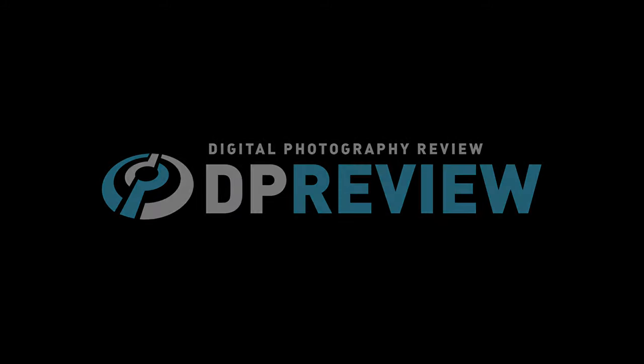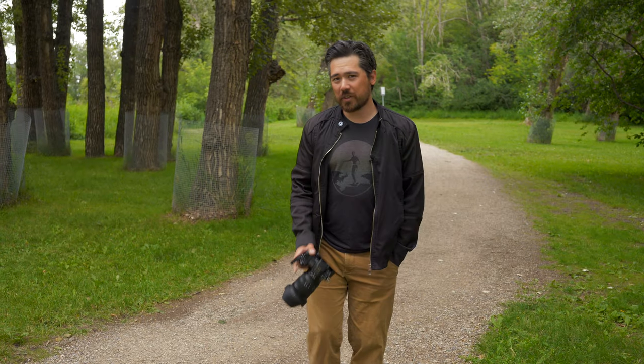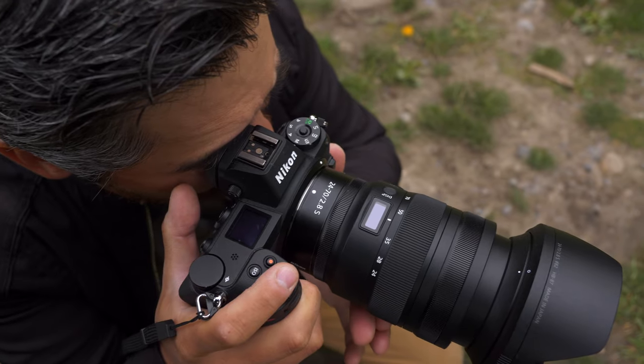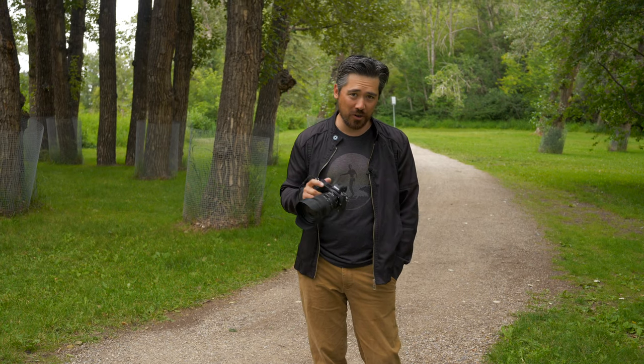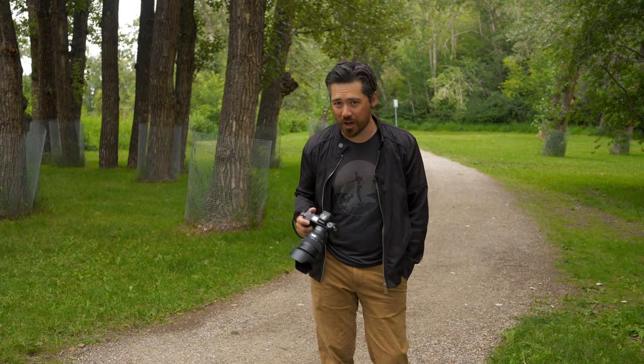Hey everyone, it is Chris here to give you the real truth about the Nikkor 24-70 2.8 S lens. This lens is a game changer. This lens is a beast. Nothing short of a powerhouse. You're bad at clickbait. Welcome back to E-preview TV viewers, Chris Nichols here, and we are indeed looking at the 24-70 2.8 S lens, which is now Nikon's latest Z-mount professional zoom. I will just stick with the fact that this is a very effective tool — they've done a great job here, instead of all that hyperbole I spat at you at the start of this video.